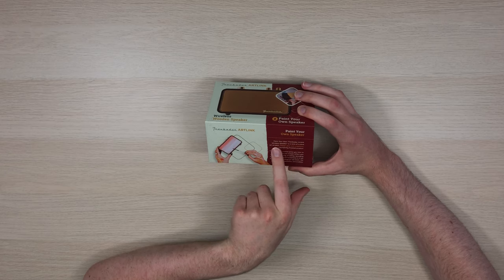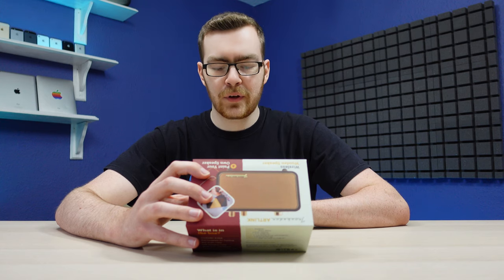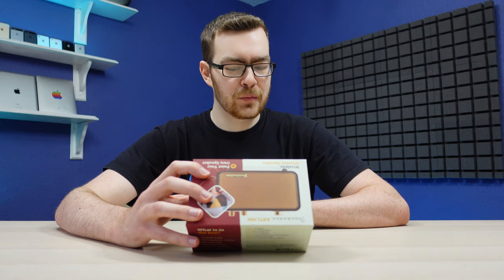Paint your own Trenbader Artlink Wireless Speaker is a one-of-a-kind art project. Design your own creations, display worthy finished product. What?